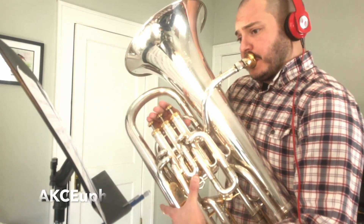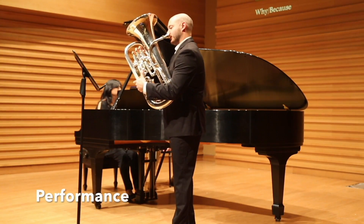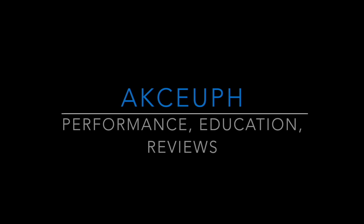Today I'm going to share my thoughts and feelings over the AC-280BO F-Trigger Trombone. What's going on guys? My name is Aaron, helping musicians get better faster through performances, educational videos, and product reviews. And today I'm going over this Anton Courtois 280BO Trigger Trombone.